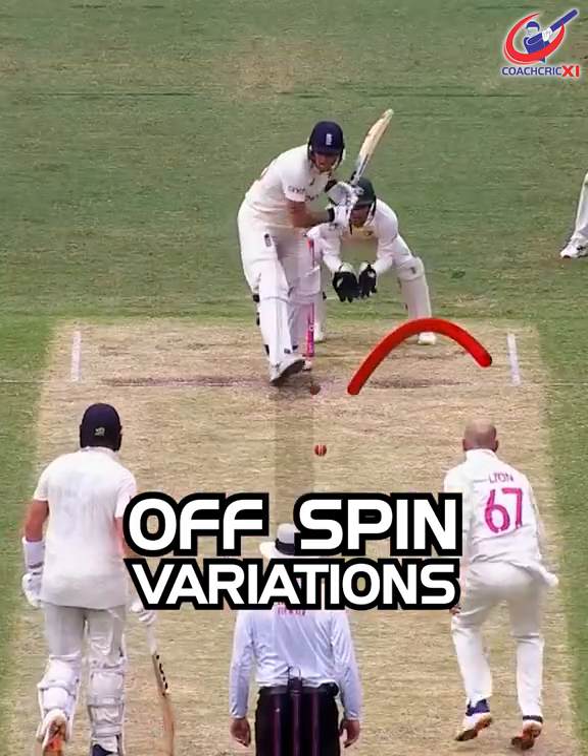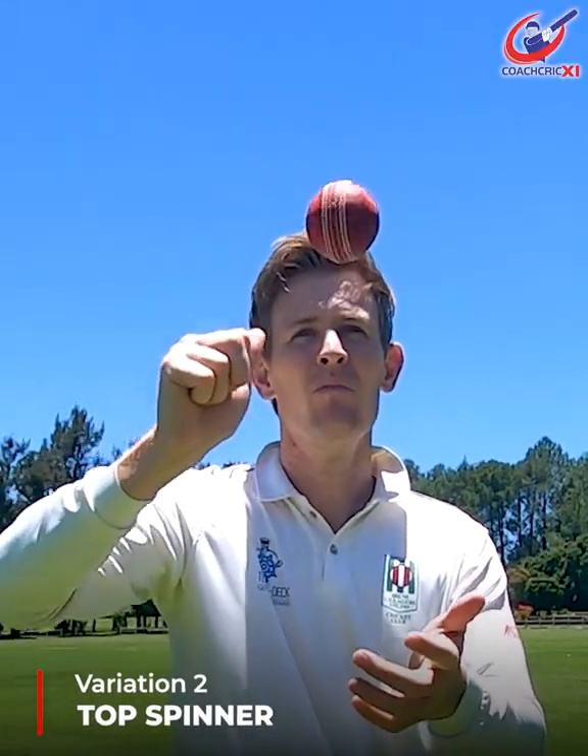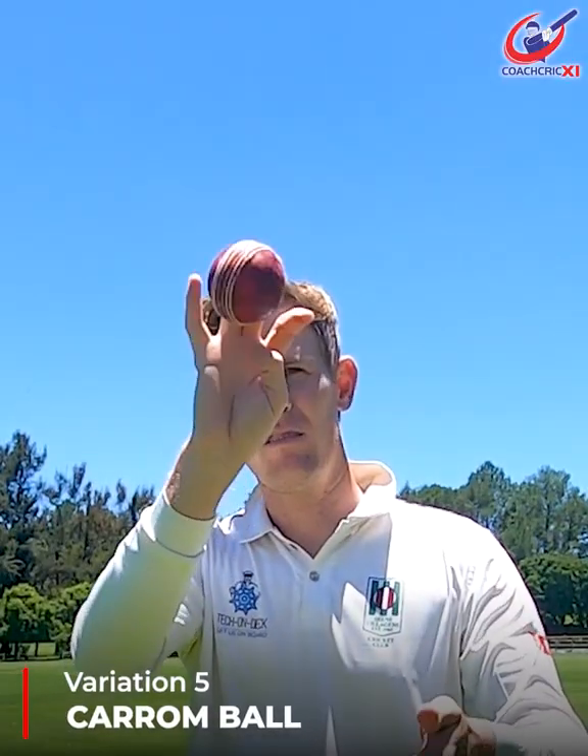Here are five quickfire spin bowling variations for off-spinners. Number one: your standard stock delivery. Number two: an over or top spinner. Number three: a slider. Number four: an arm ball. And number five: a caram ball.